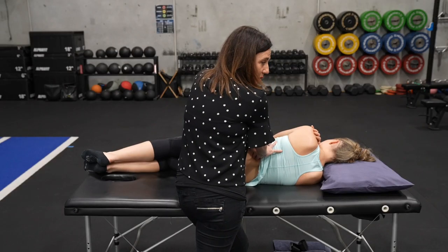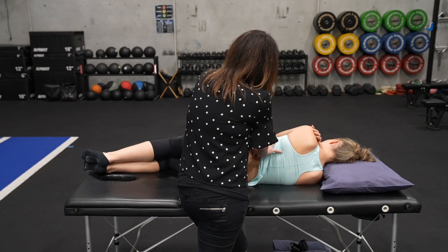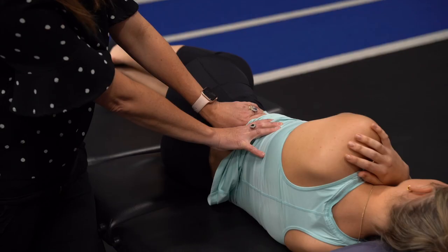Often you'll notice once you release psoas proximally, that those spots more distally will become a lot less tender.